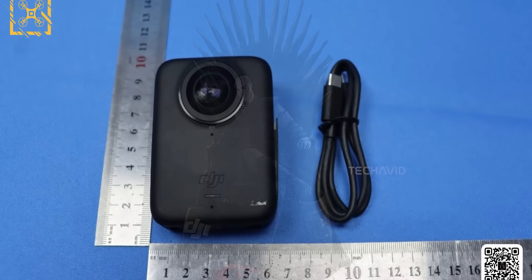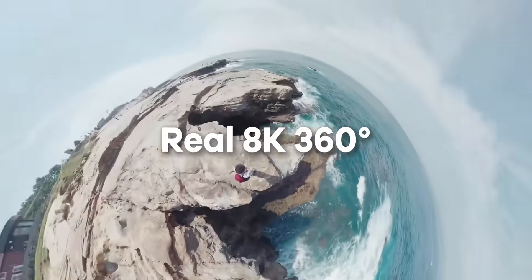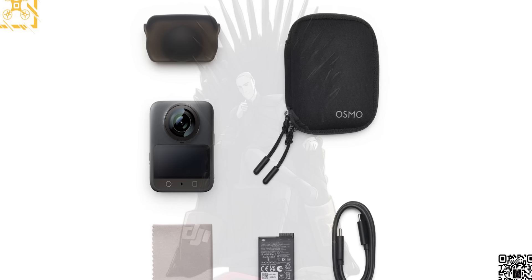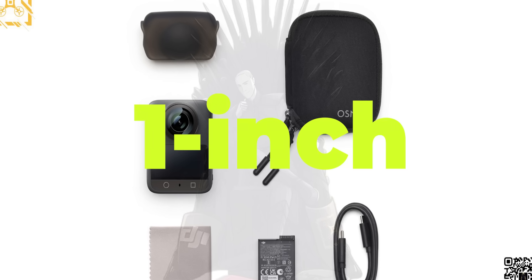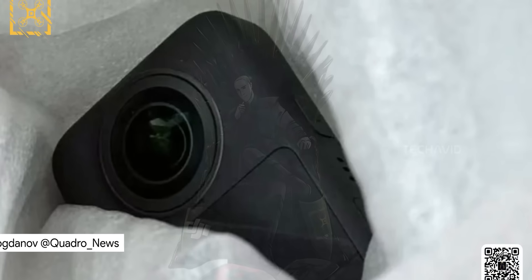Let's start with the main highlight — the sensor. It's a 1-inch sensor, finally confirmed. And since this is a 360-degree camera, we're assuming both lenses are rocking 1-inch sensors, otherwise stitching and image consistency would be a nightmare. Paired with an f1.9 aperture, this thing is built to shine even in low light.